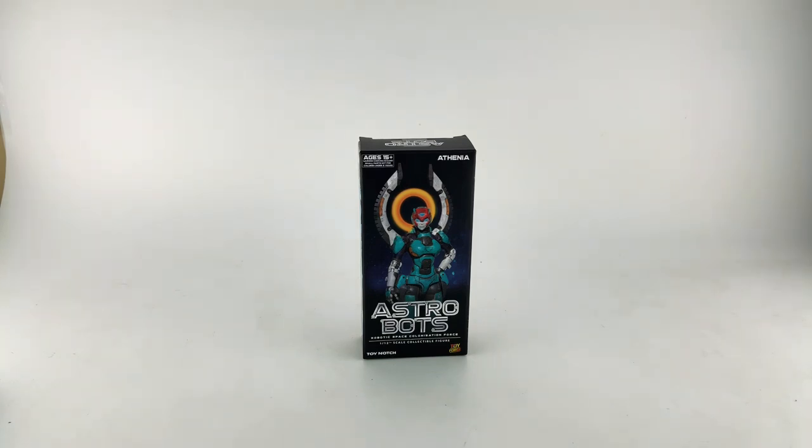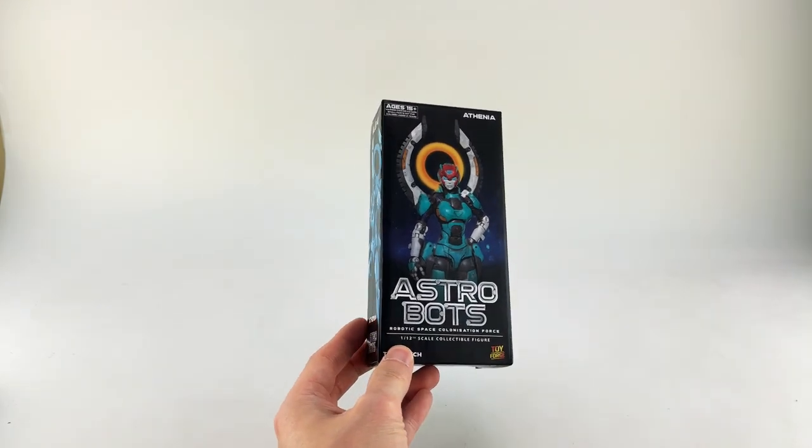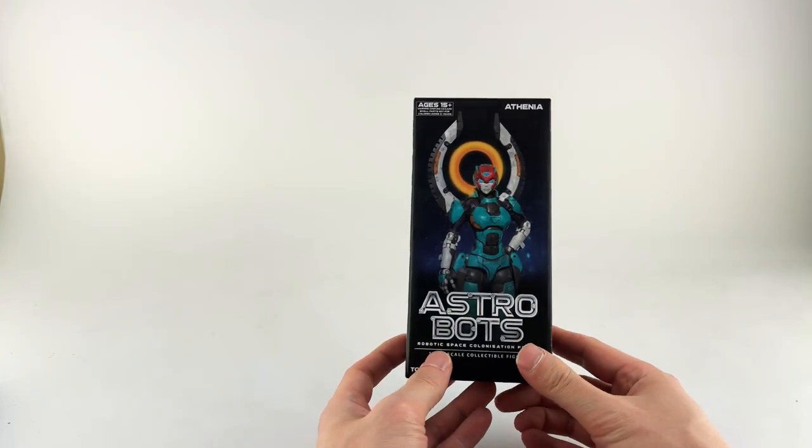Hey For Lifers, this is Big For Life coming at you with week 14 of 2023. We're coming with not a Mainline Monday because I don't have a mainline figure to review this week.